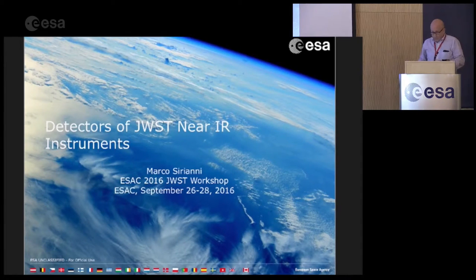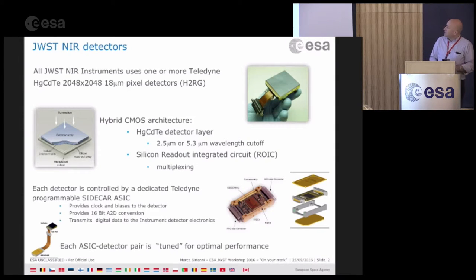This does not even pretend to be an exhaustive presentation on near-infrared detectors. It's really just to give you an idea of the terminology that's going to be used throughout the workshop, how you describe the exposure, and to give you a very high-level description of all the near-infrared instruments.